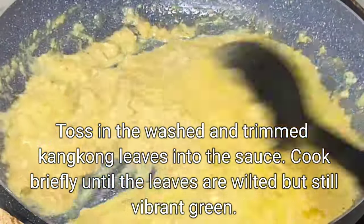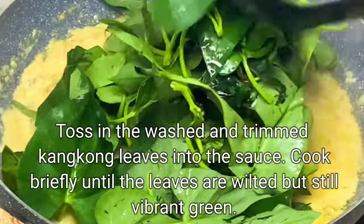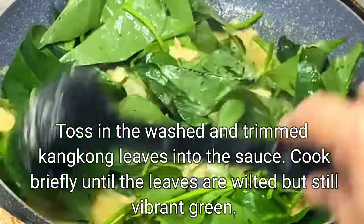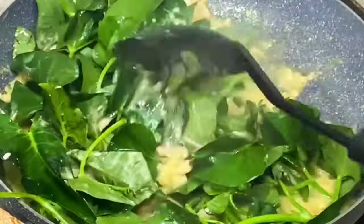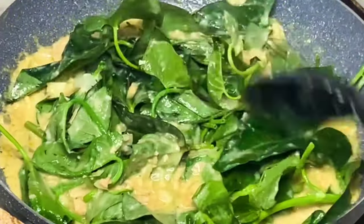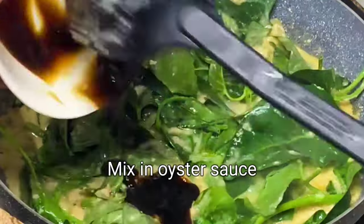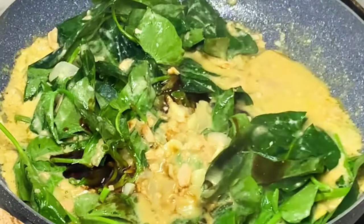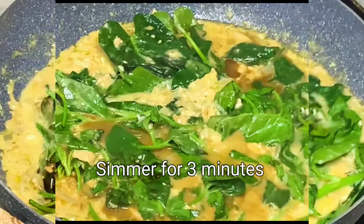Toss in the washed and trimmed kangkong leaves into the sauce. Cook briefly until the leaves are wilted but still vibrant green. Mix in oyster sauce and simmer for three minutes.